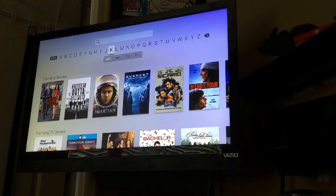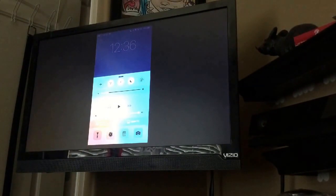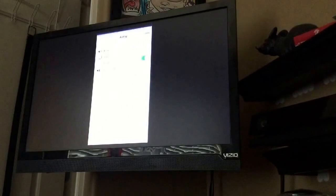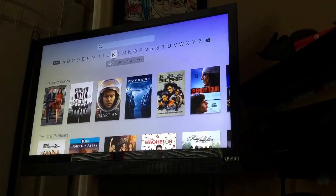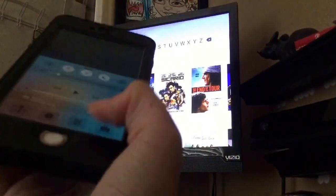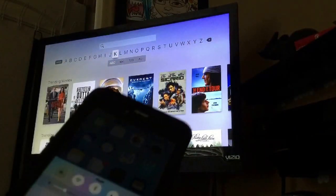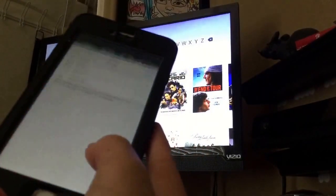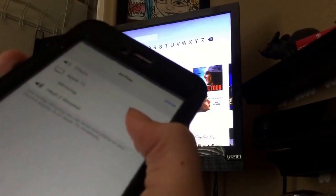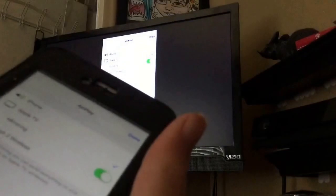You first want to go into your Settings — I'll show you how to do it on the mirror. You want to go here, and then you want to click right here. You're going to click Apple TV, and then you want to click this, and then it'll mirror your phone.